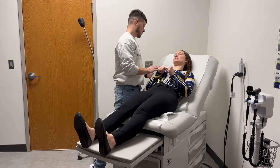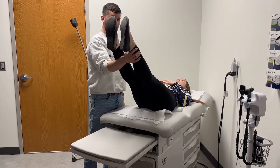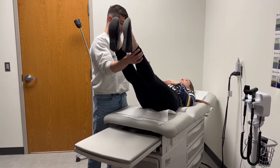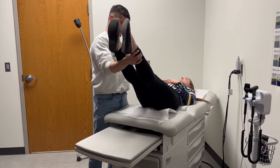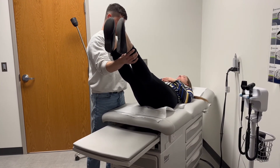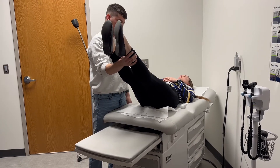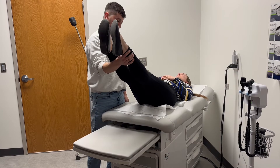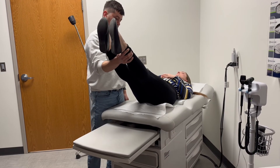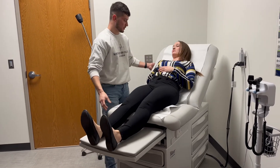So down, and legs up at 45 degrees, just increasing that relaxation phase. Five, four, three, two, one. Bring the legs down. Bring the head back up to the semi-recumbent position.